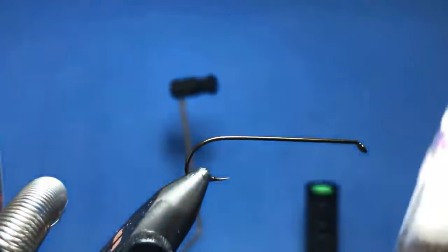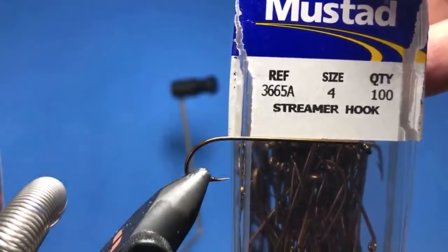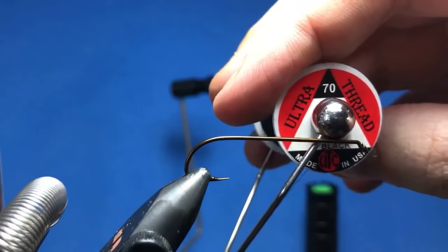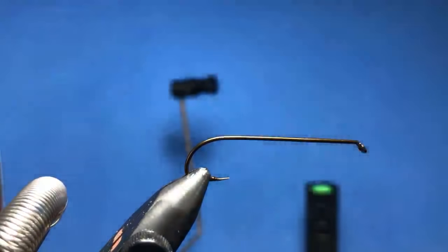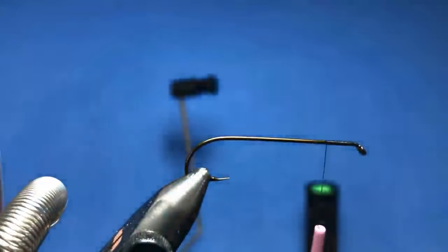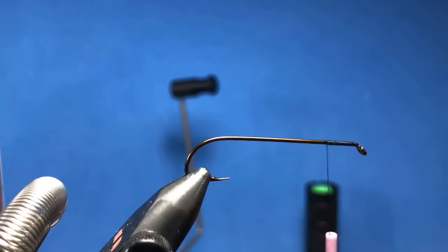I've got a Mustad 3665 in size 4, and I'm gonna be using some black thread — gonna be using 70D UTC. We'll just start that on at the eye of the hook. I'm just gonna add another light in here just to light this up a little bit better.